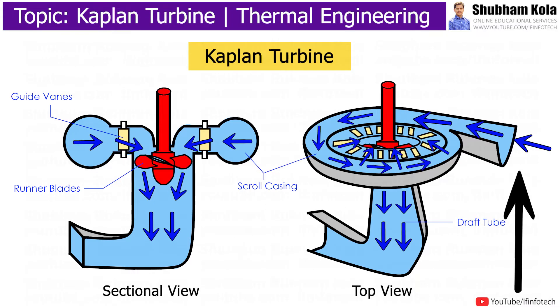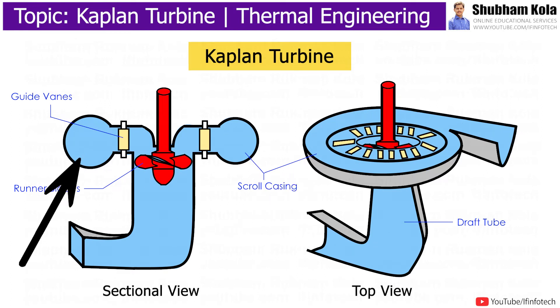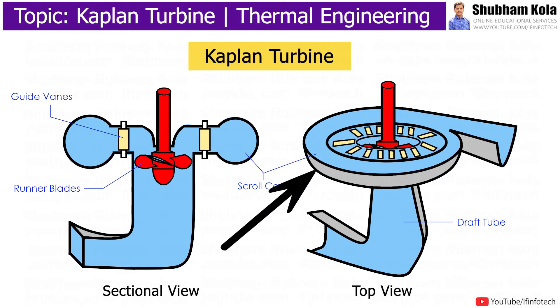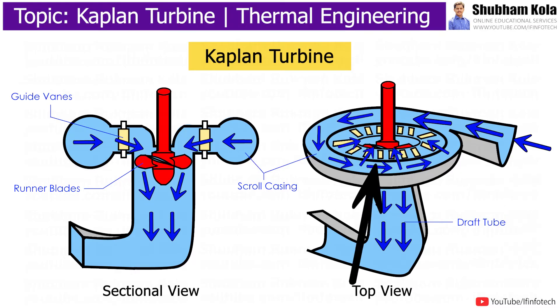In this turbine, water from the penstock is allowed into the scroll casing. The scroll casing is a spiral type of casing that decreases in cross-sectional area to maintain water pressure. Water from the penstock enters the scroll casing and then moves to the guide vanes.